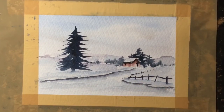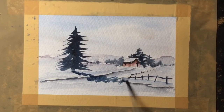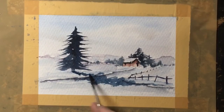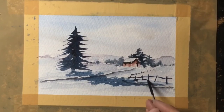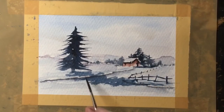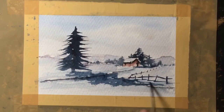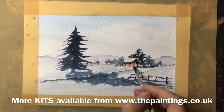Still with the rigger brush and a nice dark mix of the blue with the sepia, I can put some doors and windows in the cottage. I'm going to assume that the light is coming from the left-hand side, and therefore I'm going to pop in a few shadows using a medium mix of the grey colour. If the light is coming from the left then the right-hand front wall of the cottage would of course be in shadow also, so I'll add a very thin layer of the dark mix over there just to create a three-dimensional look on the cottage.